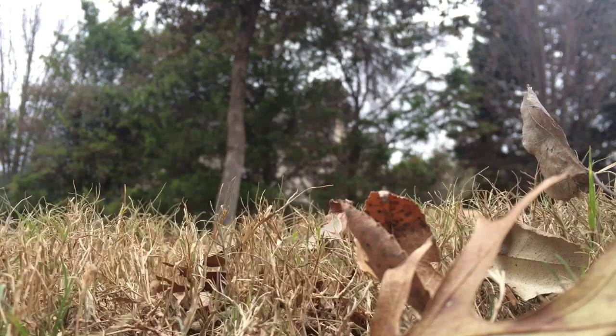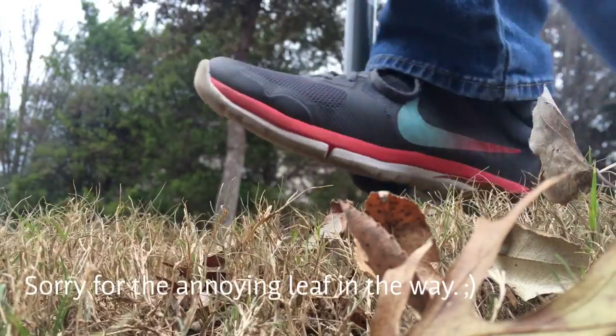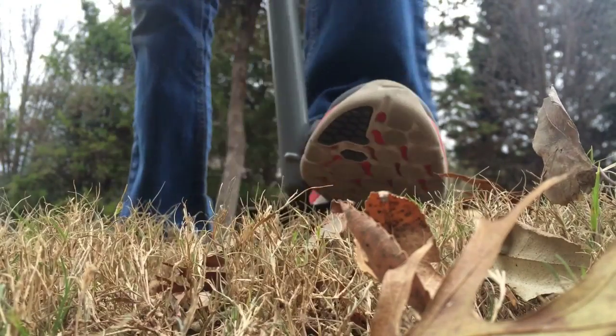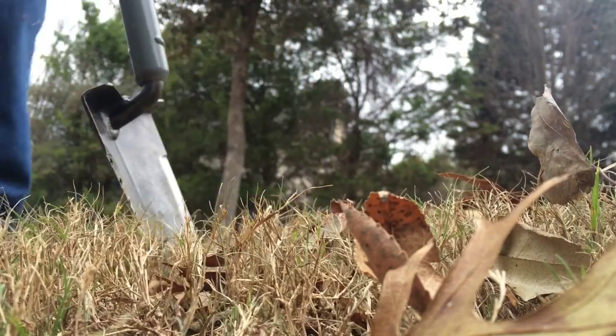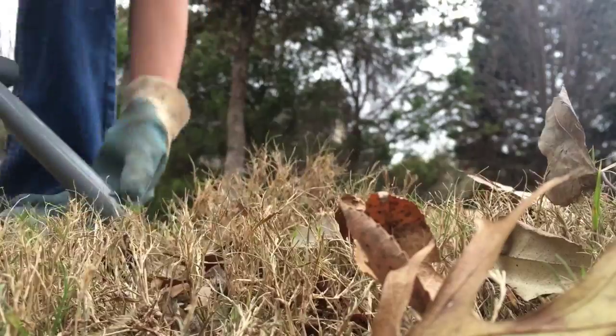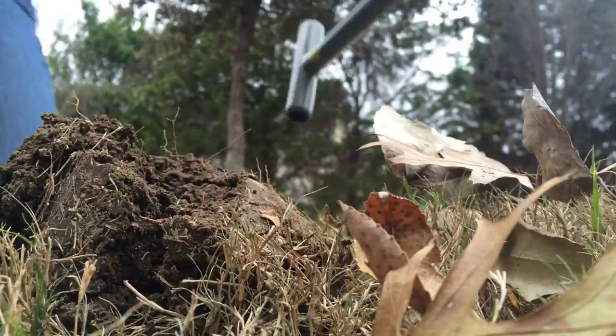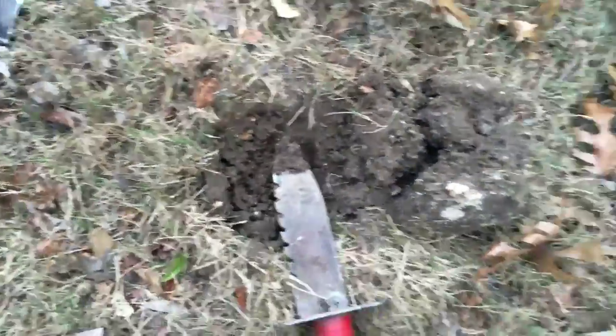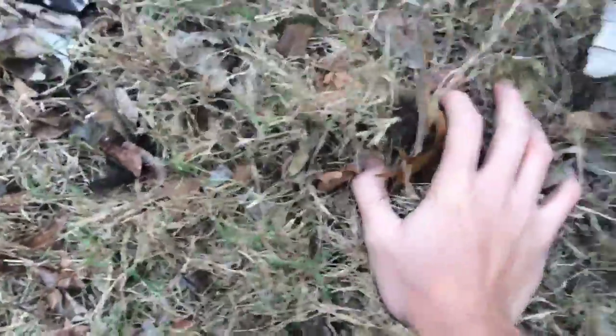I'd like to apologize for the not very professional setup. As you can see, it goes through the ground really easily — and this is hard Texas soil — and it's digging really nicely. Pop the plug, and then by this point you usually get your hand digger to start digging some more. But this is just for demonstration. As you can see, it digs through the dirt really nicely and then leaves a nice plug.